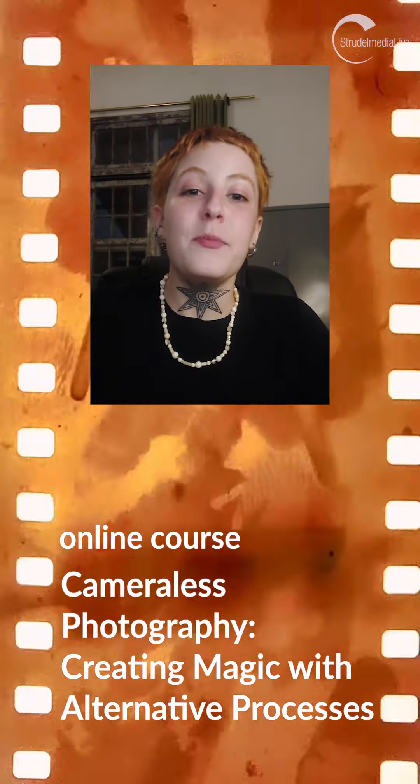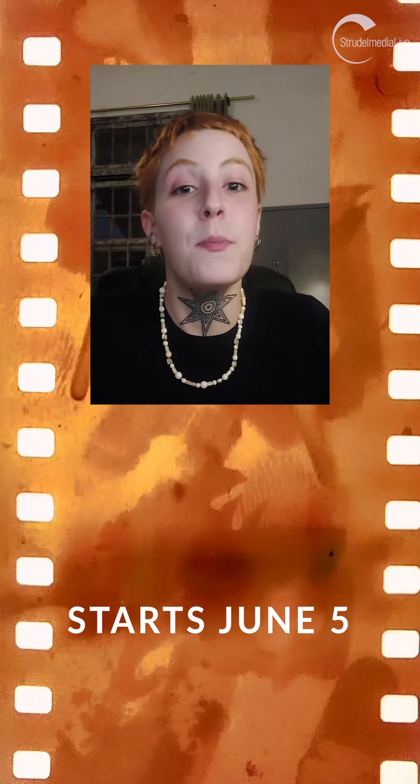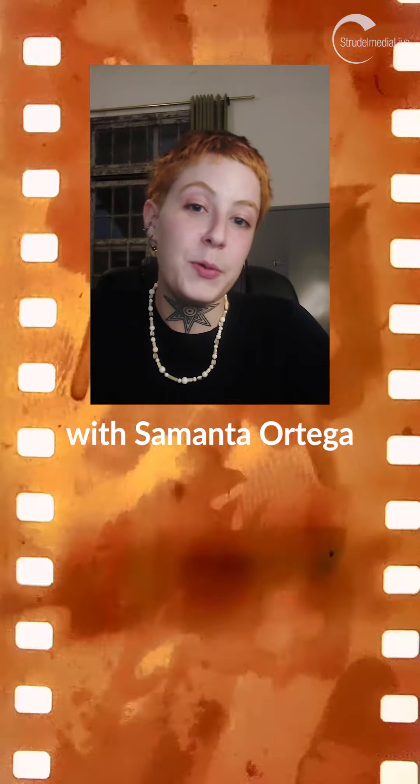Cameraless Photography: Creating Magic with Alternative Processes is a six-week class on low-cost and accessible analog photography techniques that can be mastered at home with no access to darkroom or other equipment.